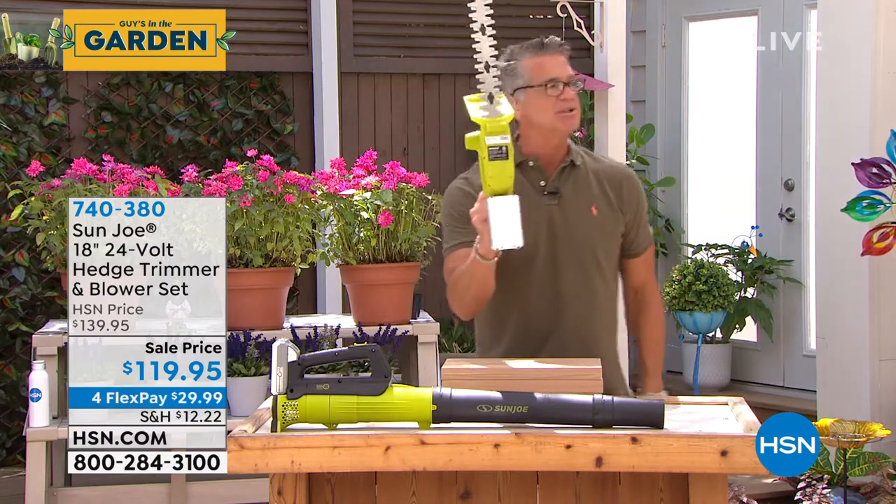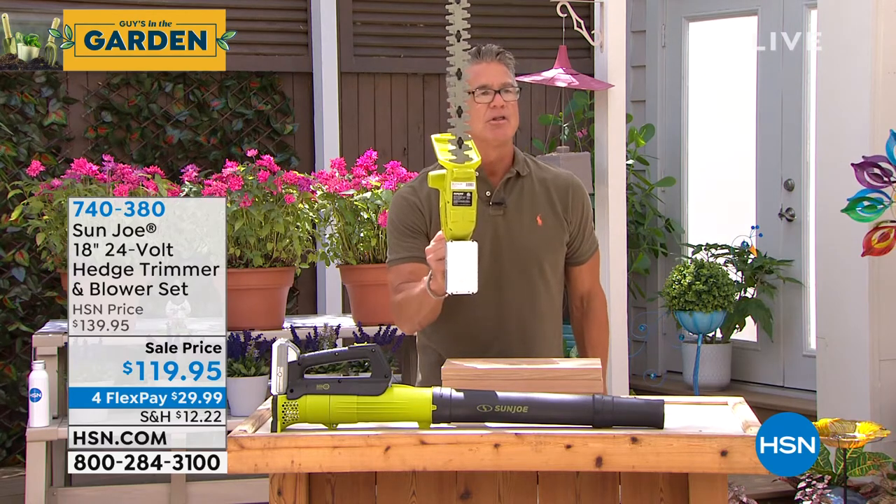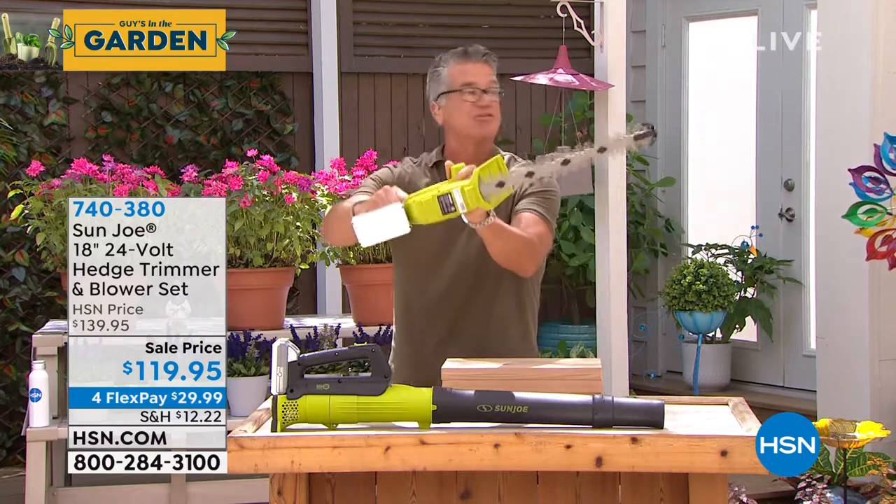And you're going to get about 35 minutes of trim time. So you can trim with a full-size trimmer.